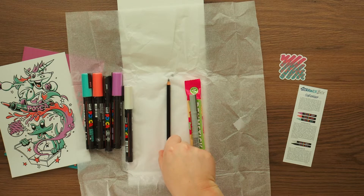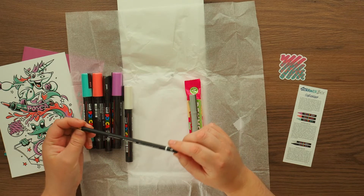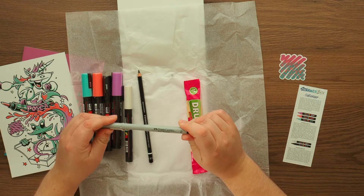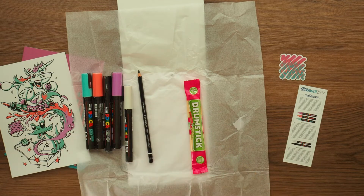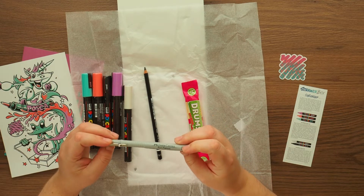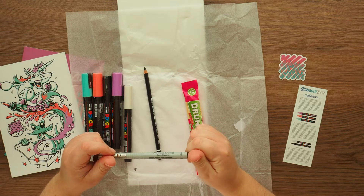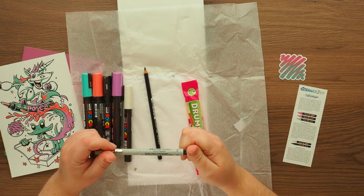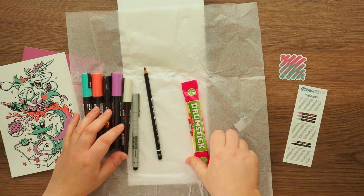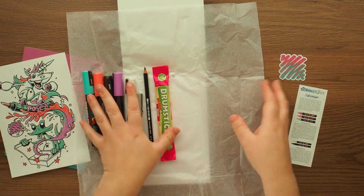Then we have a pencil - the Staedtler Mars Lumograph black in 2B, to be or not to be - I do it every time! And then we've got a Faber-Castell Eco Pigment in 0.6. Oh, I thought it was going to be black but it is gray - it looked black when it first came out. It doesn't say a color on here, it just says pigmented ink, waterproof, maximum lightfastness, acid free, store horizontally, made in Germany. And then we've got a Drumsticks lolly - rhubarb and custard flavor. Me likes those.